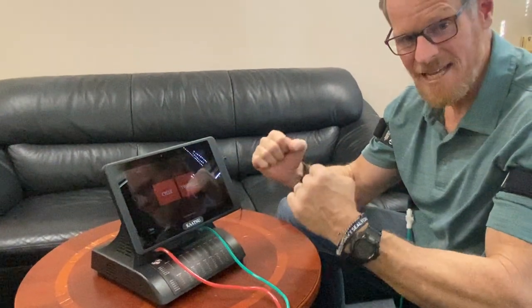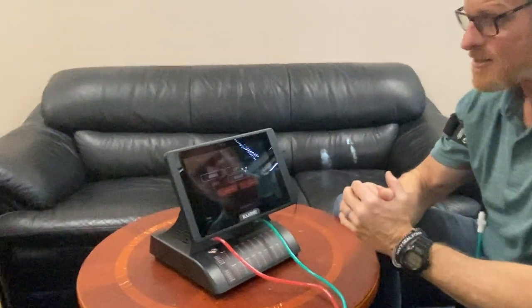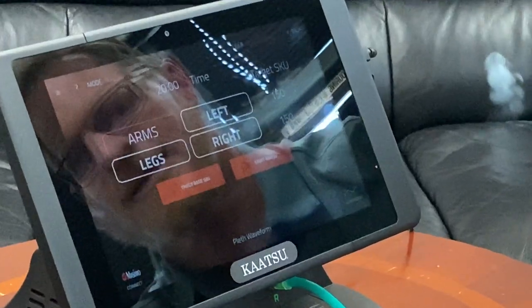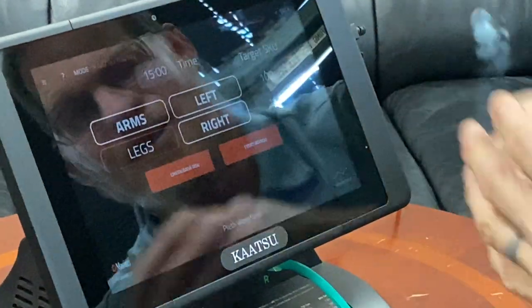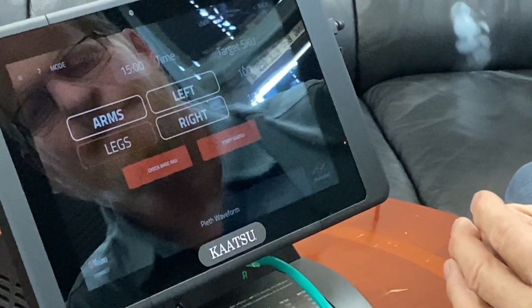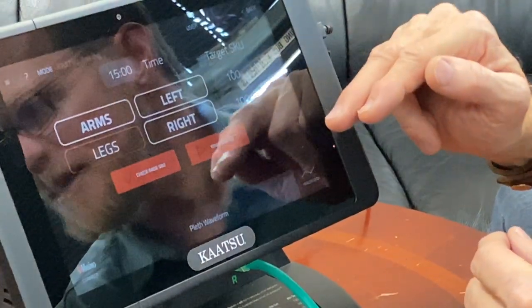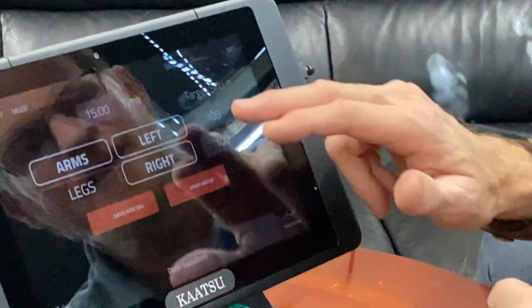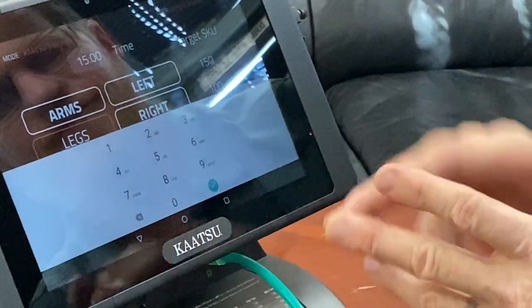Katsu training, as you know, is sustained pressure. So we just tap Katsu training and we can either pick arms or legs. In this case we're going to do arms — I'm wearing the arm bands. We can have one arm at a different SKU than the other arm if we want. For demo purposes I'm actually going to set my left arm at 150.